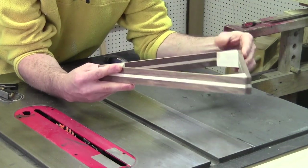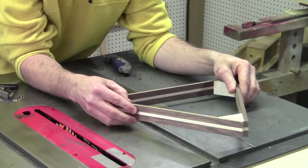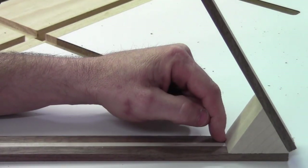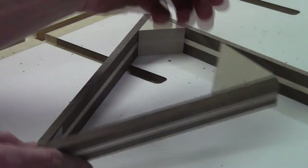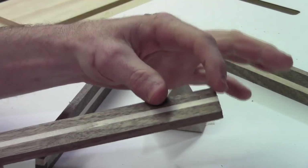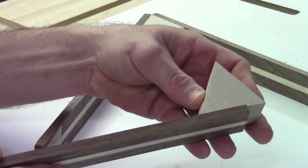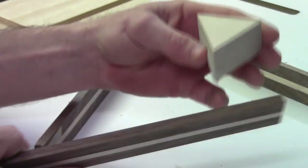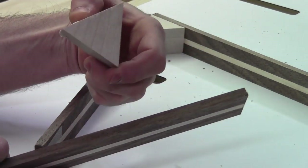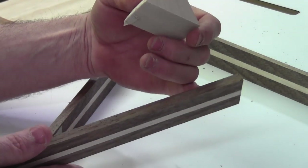With the help of some double-sided tape I've kind of got this together just to simulate what we're shooting for. The next part is the trickiest part in my opinion — we need to cut a small rabbet in here for the triangle to sit in, but at the bottom of that rabbet where the triangle fits in, we need that point to be able to go in and sit flat. So the rabbet has to have a 30-degree cut on it. Let me do a practice cut to show you what I'm talking about.